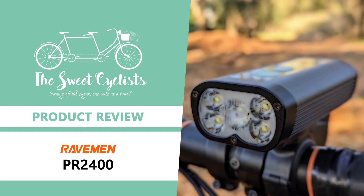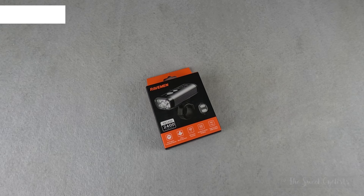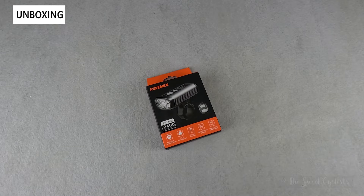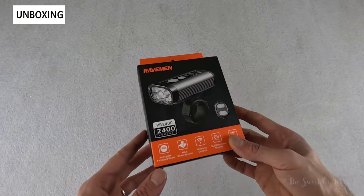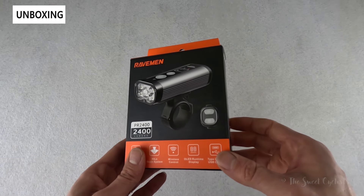Thanks for tuning in — today we're reviewing the PR2400 dual beam bike headlight. Raven's PR series features affordable and bright bike lights with an anti-glare lens design. The PR2400 is the brightest headlight currently in the lineup with an impressive 2400 lumen output.